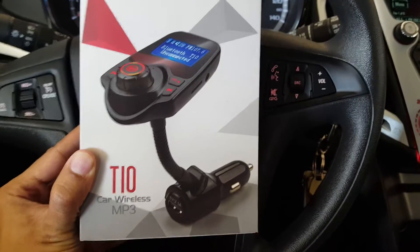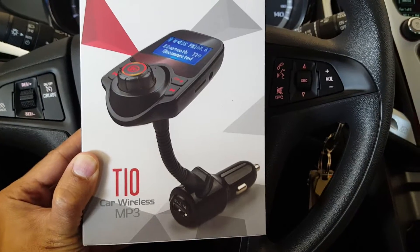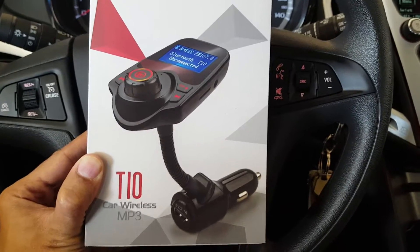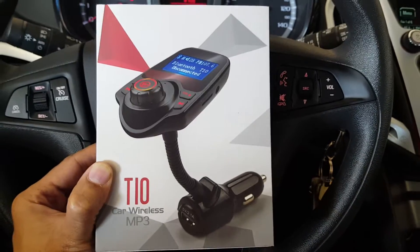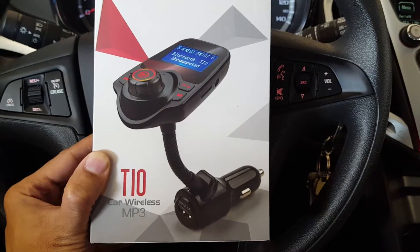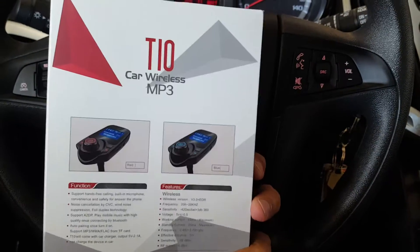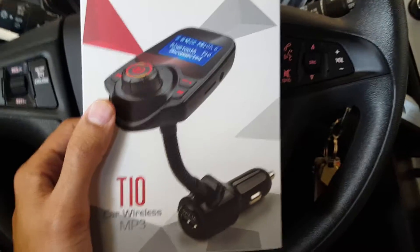Hi guys, I'm here to review the Anbaro T10 Car Wireless MP3 and Bluetooth FM Transmitter. This kind of device is usually designed for older cars or cars that do not have Bluetooth streaming built into their audio system, and these devices fit those requirements perfectly. In fact, this particular Anbaro T10 has multiple functions to it.